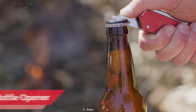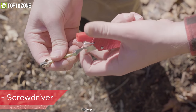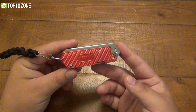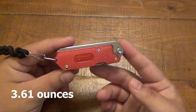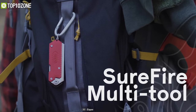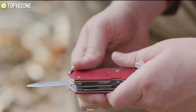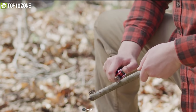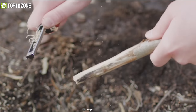It also has a bottle opener to enjoy refreshing drinks and a screwdriver to meet your other outdoor demands. This tool is amazingly small and weighs only 3.61 ounces so that you can easily carry it in your backpack or pocket without any trouble. One tool to rule the fire — the Zippo Surefire multi-tool is undoubtedly the right gear that you must have while camping outdoors.